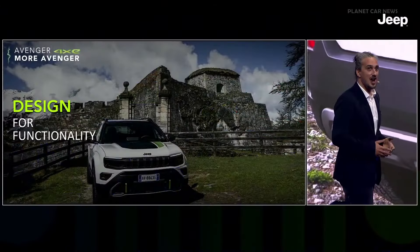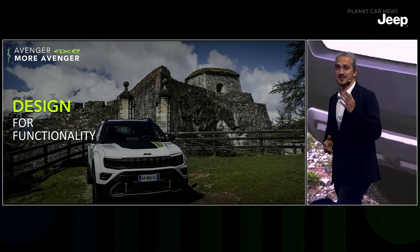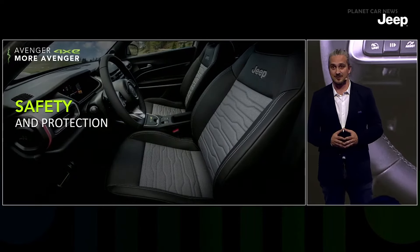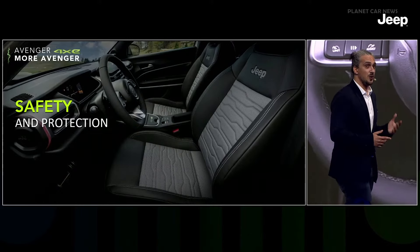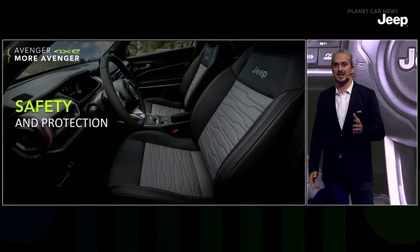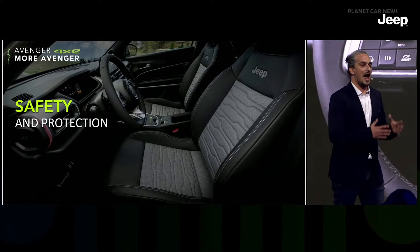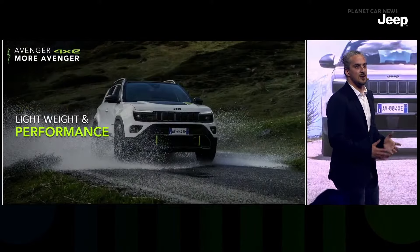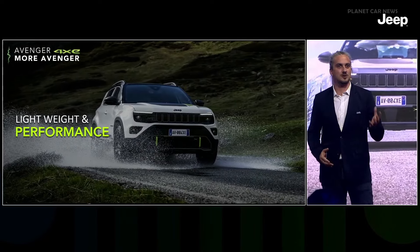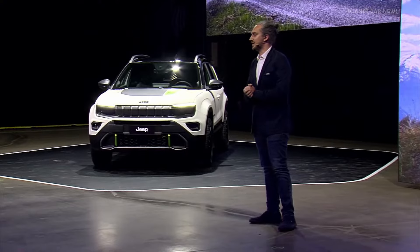Dedicated exteriors are created to be distinctive but also fully protected — and so are the driver and passenger, as 4xe is a decisive factor of safety in itself. We also offer mud and snow tires as standard, with all-terrain tires available for superior traction on extreme weather. Avenger 4xe is built around lightweight and effective technical solutions combining all the benefits of the hybrid 48-volt powertrain with exclusive Jeep all-wheel drive technology.